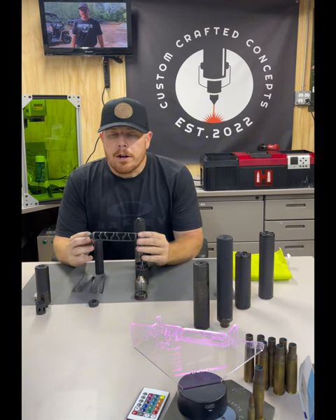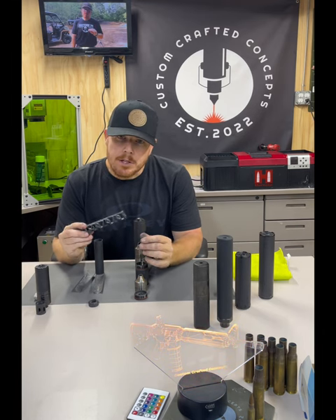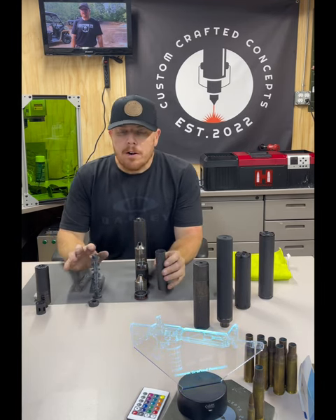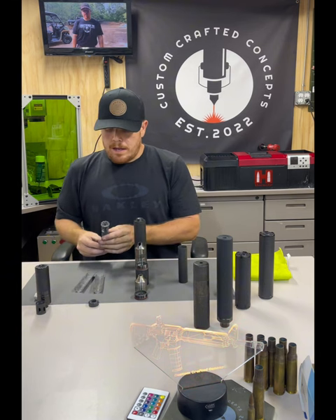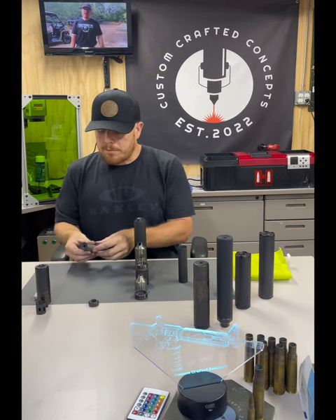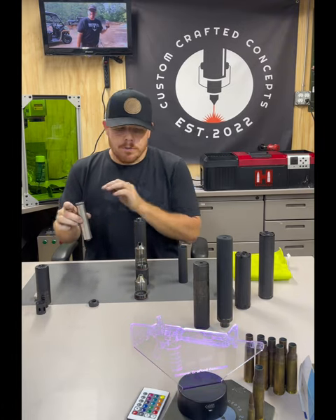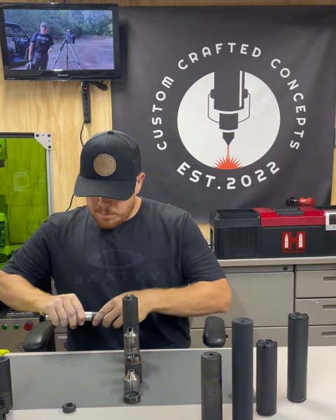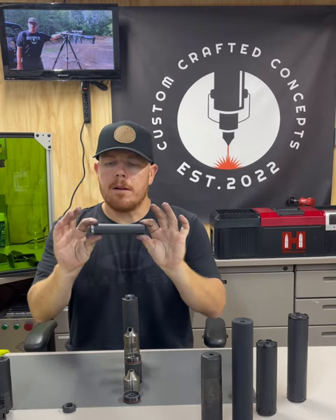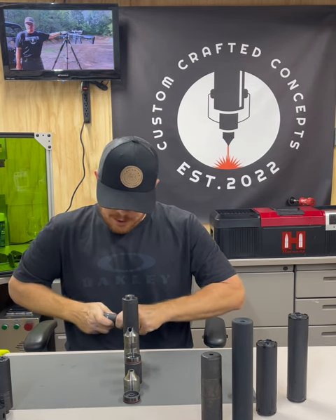This is a monocore baffle — a 22 rimfire can. It is full auto rated, and it is also rated for FN 5.7. This is a Silencerco Sparrow. It goes together all in one piece since it is a monocore baffle. You put the shield plates on, slide it back into the housing, take your end plate, and attach your end plate.